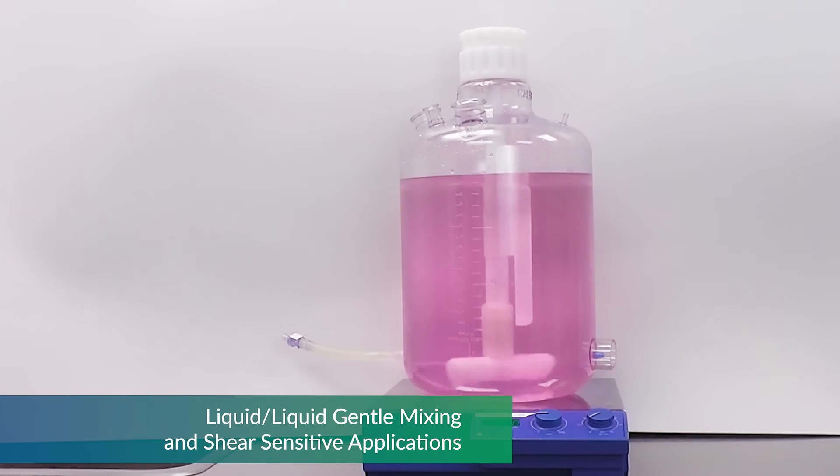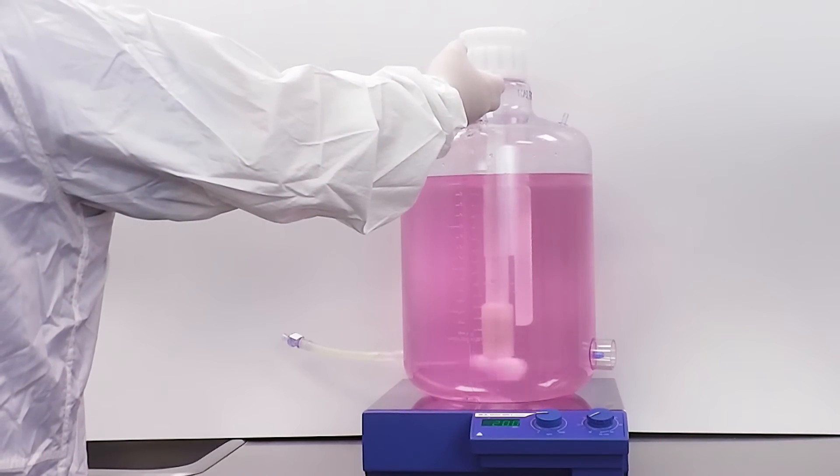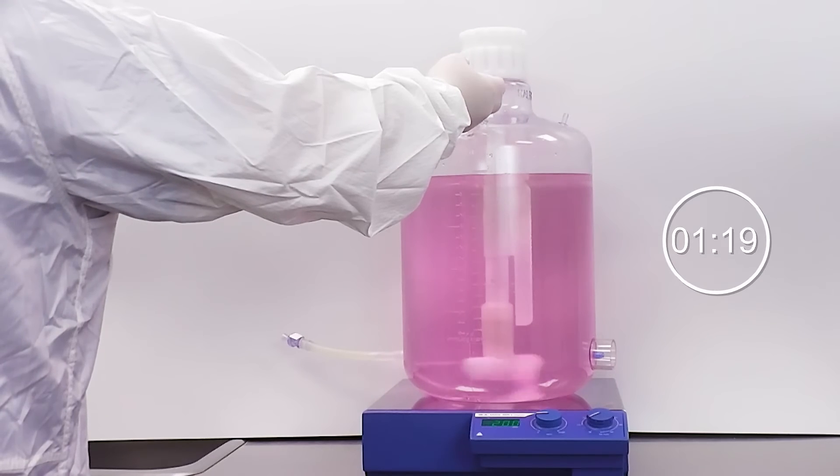The first test is at full 20-liter volume. After the base has been added and the liquid is fully pink, we add the acid and time the shift.